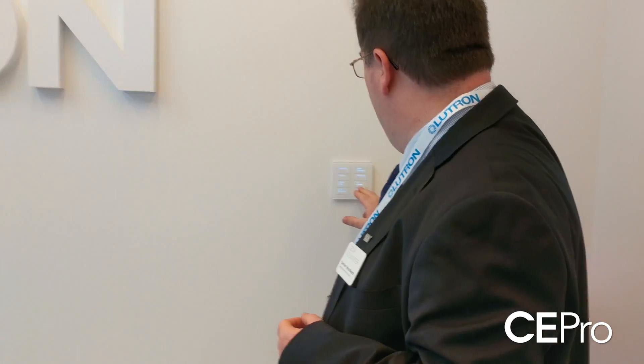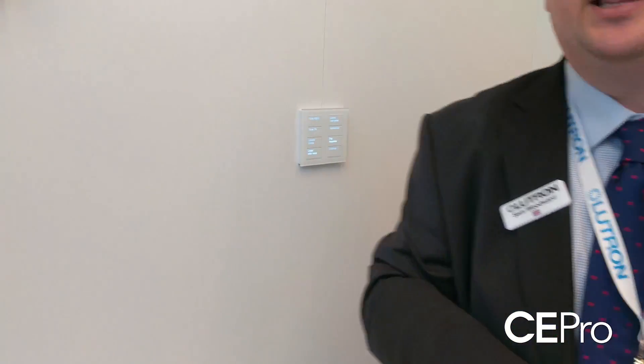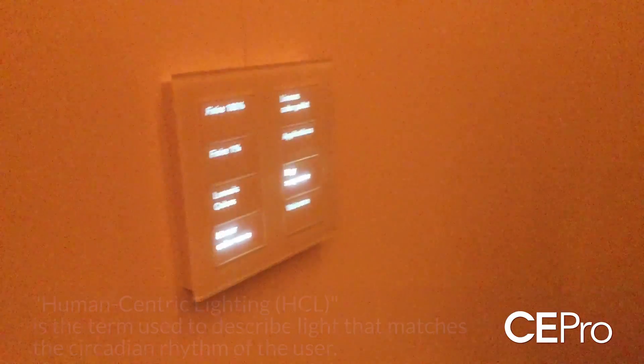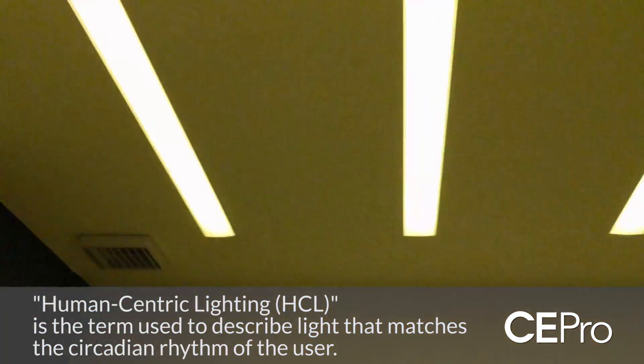So these days it's no longer just about intensity — it's about color as well. Setting that color temperature enables us to create all kinds of moods and different atmospheres. I've just selected a sequence that's going to run us through a typical day, accelerated to 30 seconds.